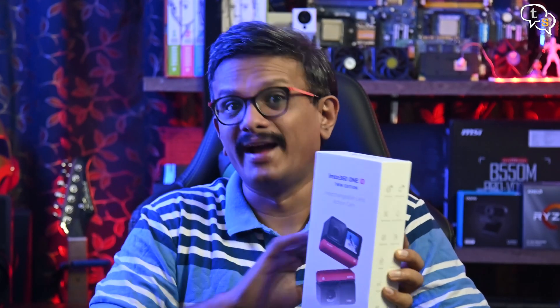Hey everyone, Vinayak here. I have with me the Insta360 ONE R which is the twin edition and I've been waiting for this for quite some time now. This one is one of the best action cameras that you can get. We'll find out in this video why.